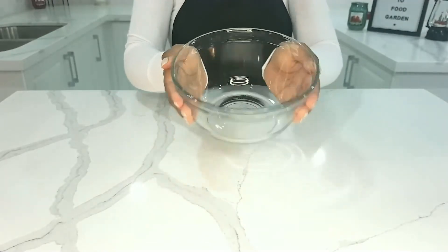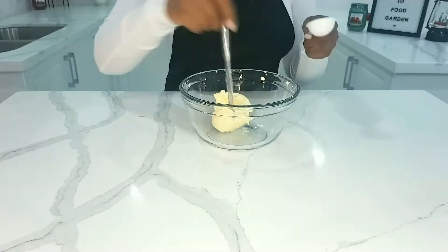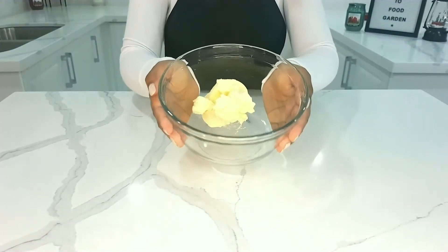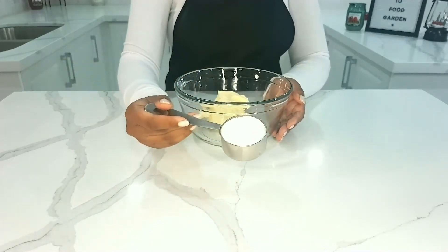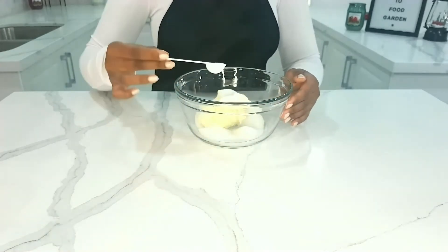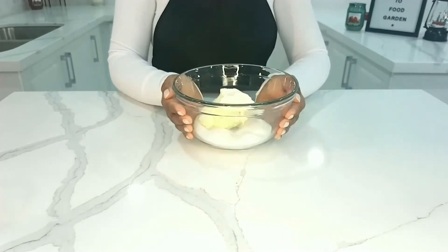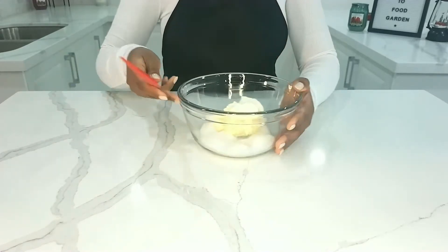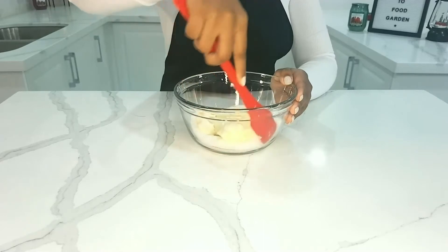In a clear bowl, I'm going to be adding a half cup of salted butter, plus two tablespoons of that salted butter as well. To this, I'm going to be adding one quarter cup of granulated sugar, plus an additional tablespoon of that sugar. Using a flat spatula, I'm going to combine the ingredients until the sugar is well combined with the butter.